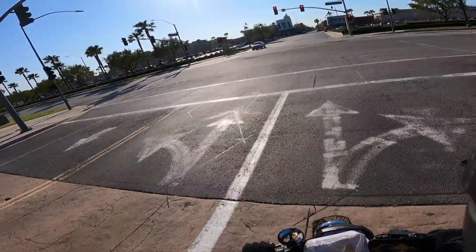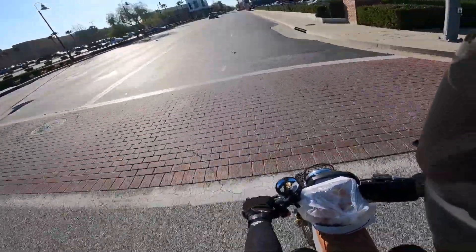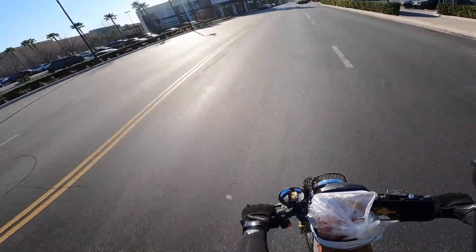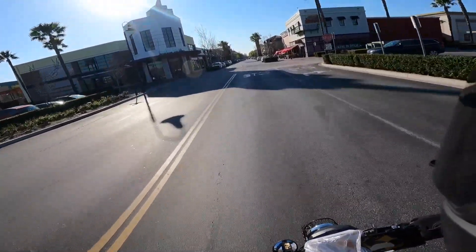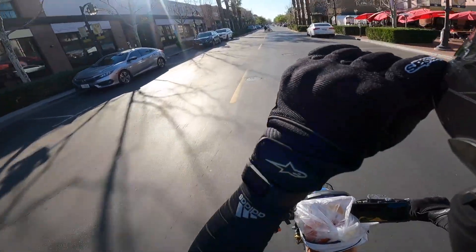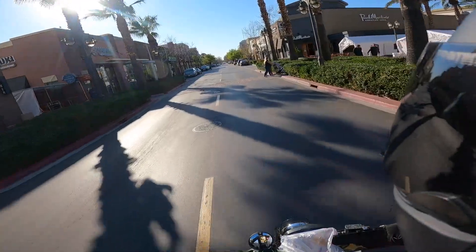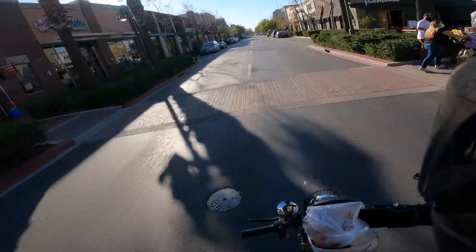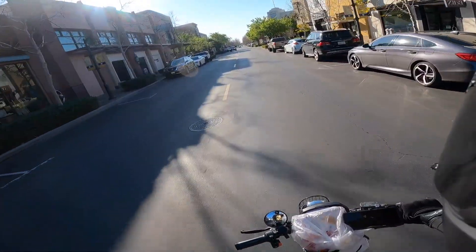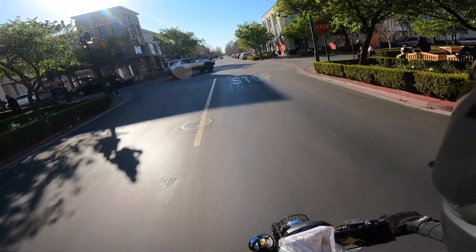We're gonna cruise down Victoria Gardens Mall with our fried chicken. Let's see who's around. There's a baby stroller here that I don't want to run over — so move it! And yeah, earlier about the Huck Cycle stuff — that's just my opinion. Don't get butt hurt by it, just my own opinion. That's what I think.